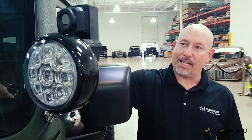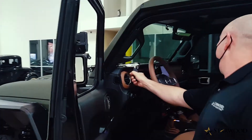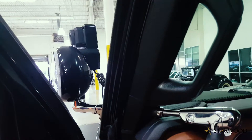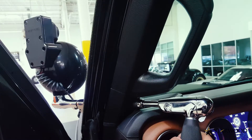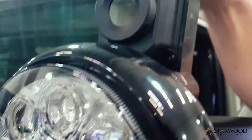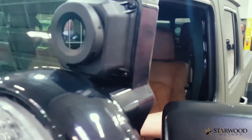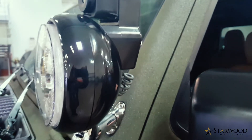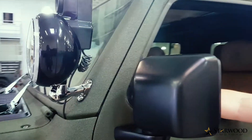This is a manual spotlight system, functioned from inside by the handle. It's custom fit for this vehicle by us. It does have both an LED spotlight and a thermal camera — a FLIR camera mounted to a spotlight controlled by a manual handle — and the thermal camera displays on the navigation system in the dash.